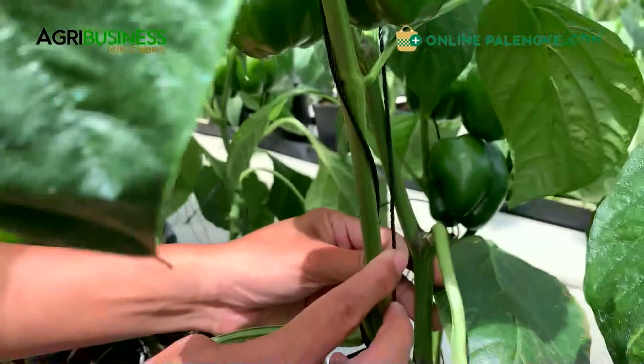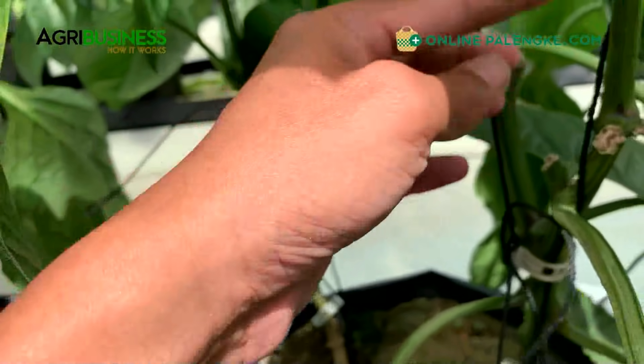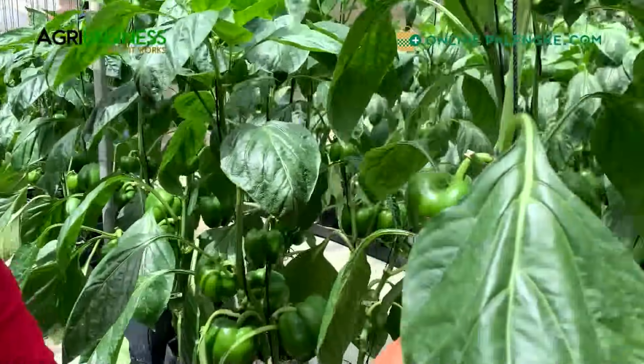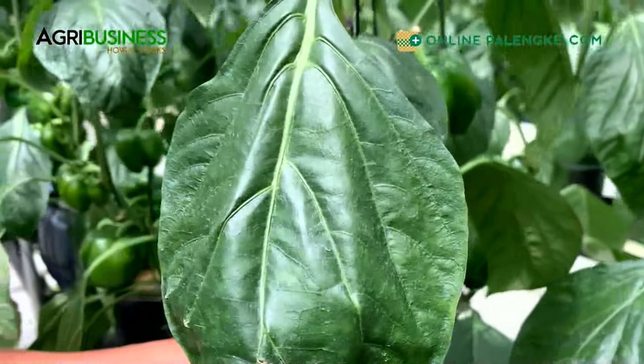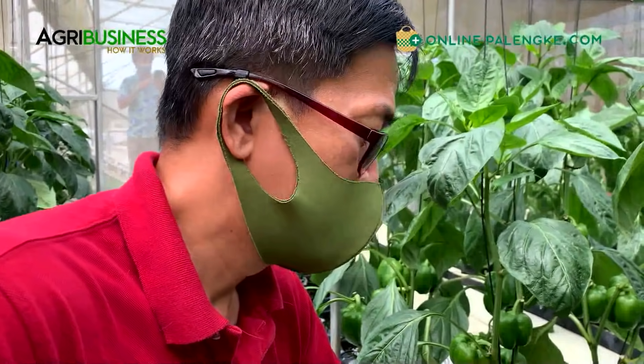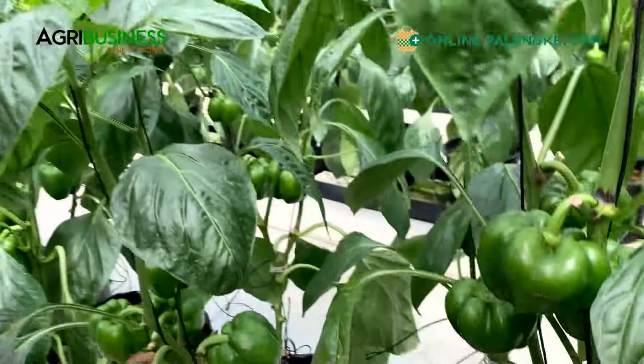It's a two-stem system - lahat ng mga other sanga na lalabas, tinatanggal natin. Ang papatuloyin lang natin is dalawa. In one pot there are two plants. It's about 1.2 to 1.5 meters in between rows and about 40 centimeters between the center of each pot, so your effective plant density is around 2.7 to 3.3 plants per square meter - that's the regular spacing for cherry tomato and bell pepper.